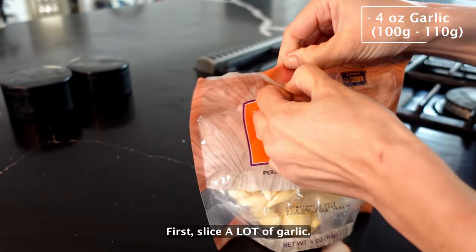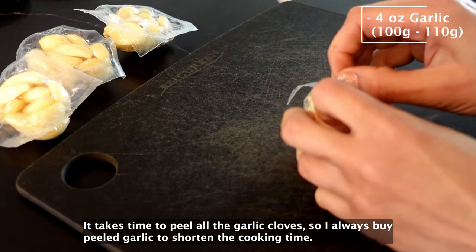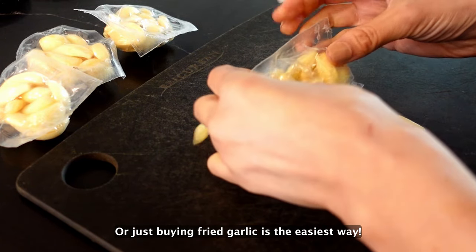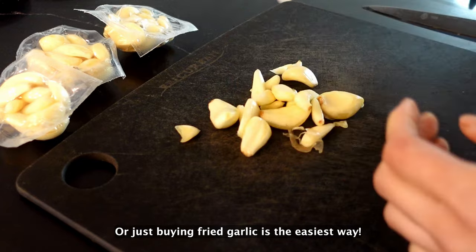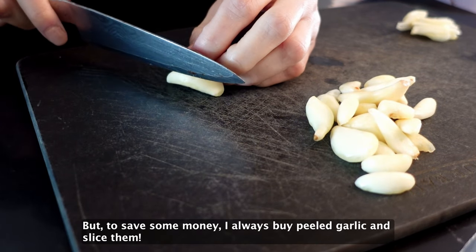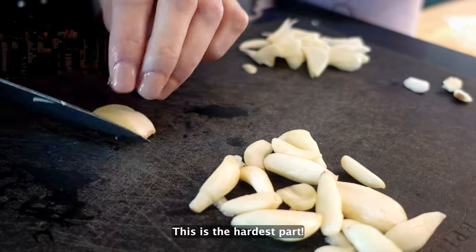First, slice a lot of garlic. It takes time to peel all the garlic cloves, so I always buy peeled garlic to shorten the cooking time. Or just buying fried garlic is the easiest way. But to save some money, I always buy peeled garlic and slice them. This is the hardest part.